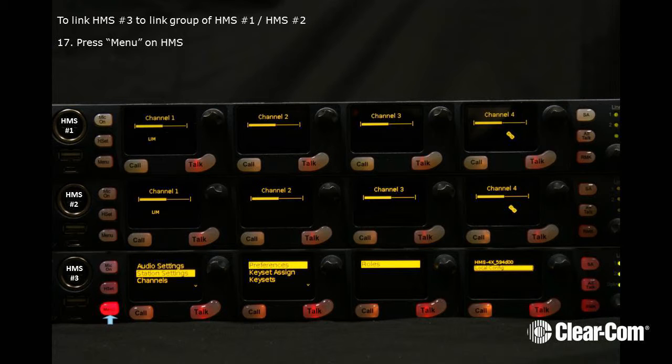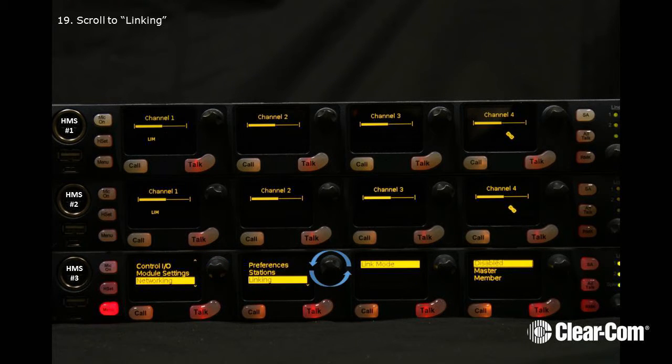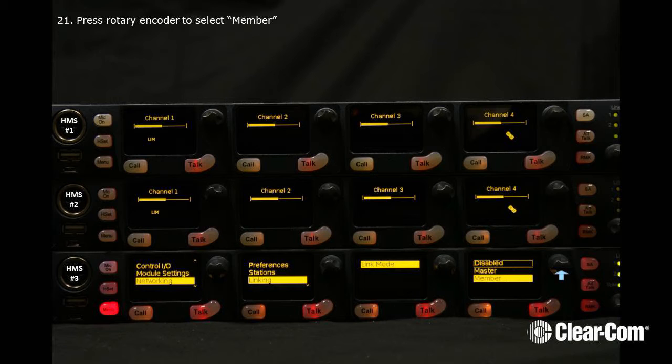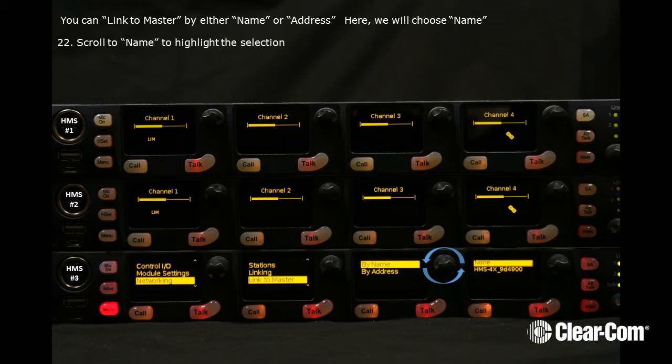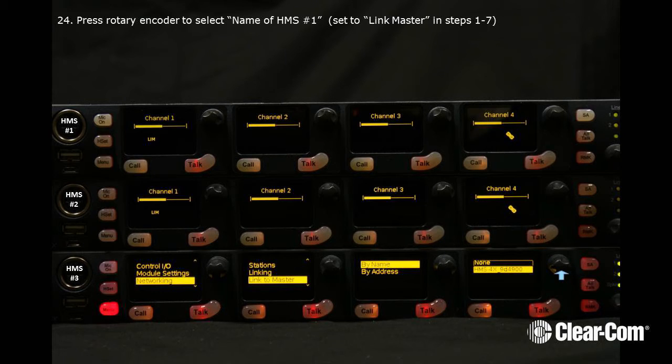To link HMS number 3 to the link group of 1 and 2, press Menu on HMS number 3. Now scroll to Networking. Now scroll to Linking. And next scroll to Member. Press the Rotary Encoder to select Member. You can link to Master by either name or address — remember we're using Name. Scroll to Name to highlight the selection. Scroll to highlight the name of HMS number 1.